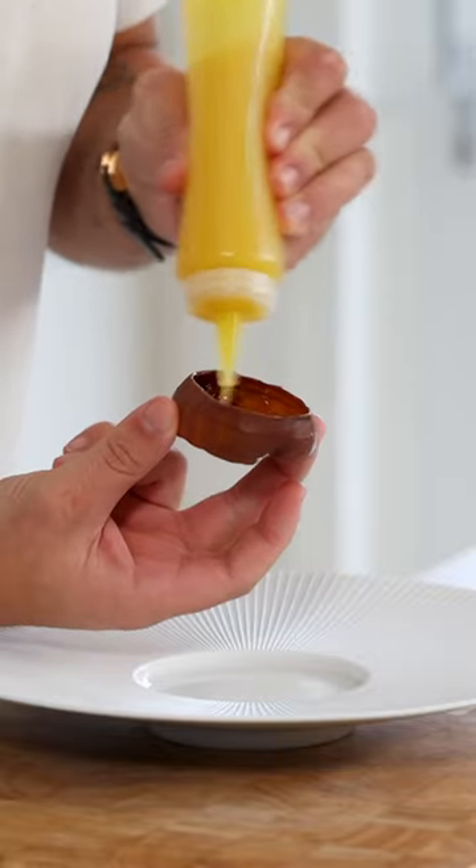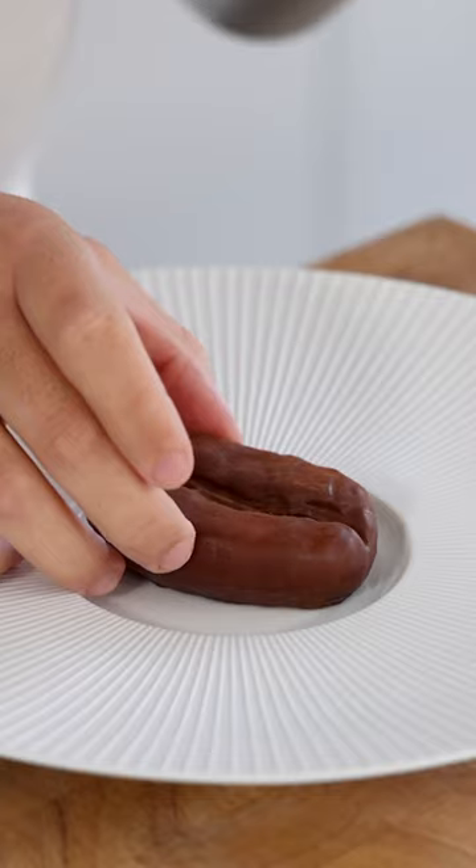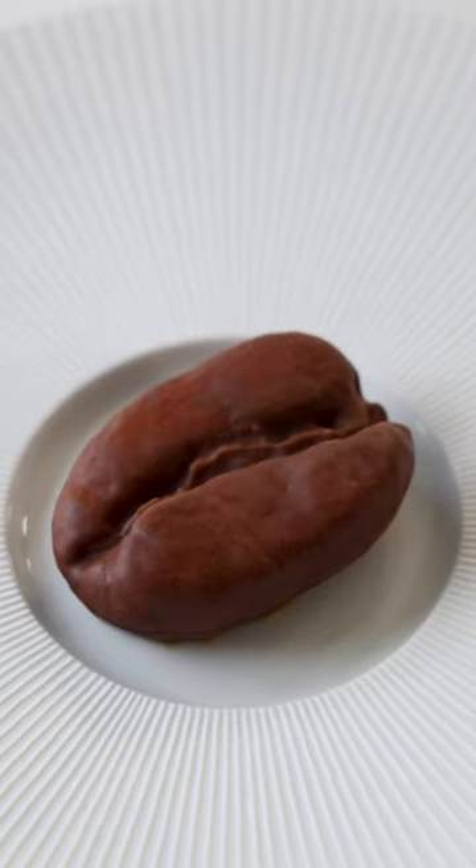Now I use them as a base for a delicious espresso martini dessert. Find a full tutorial on my YouTube channel. Cheers cooking!